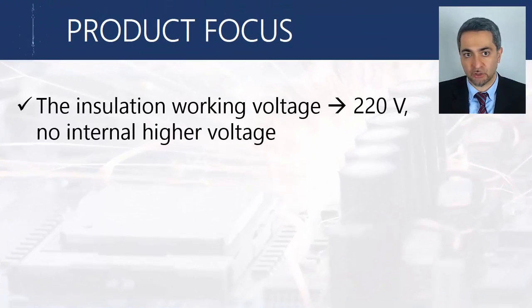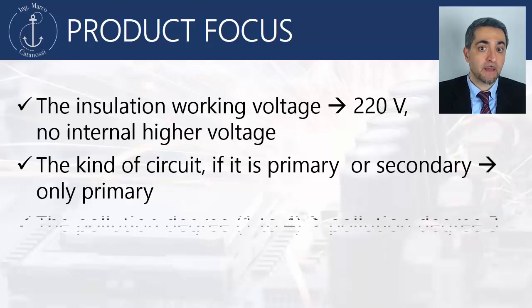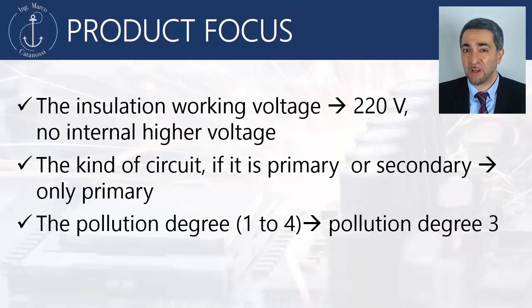These are all specifications. Being in Europe, the insulation working voltage is 220V with no internal higher voltage, because the circuit is very simple. The kind of circuit is primary, the pollution degree is 3, requested explicitly by the specific standard for kitchen machines, IEC 60335-2-14.